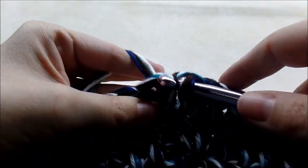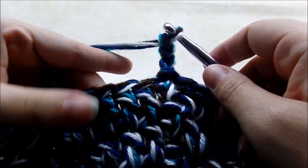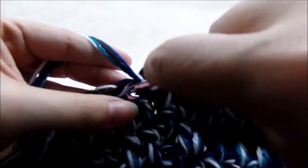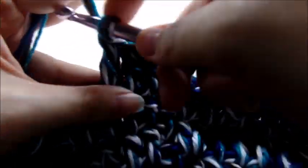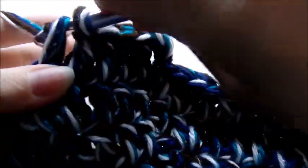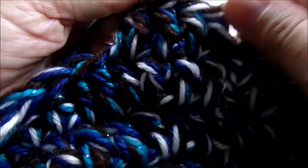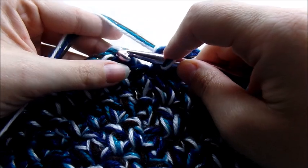Slip stitch into the top of the chain three, then chain three again. This time it's five double crochets in a row and then two double crochets into the same stitch — one, two, three, four, five — then two double crochets into the next stitch. Repeat that all the way around. At the end of this round you should have a total of 84 stitches. Slip stitch into the top of your chain three.